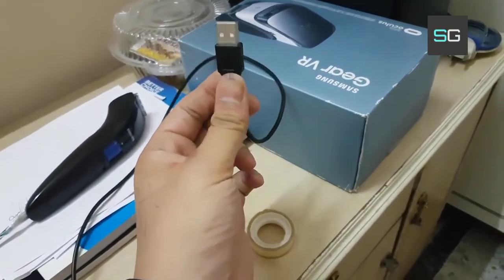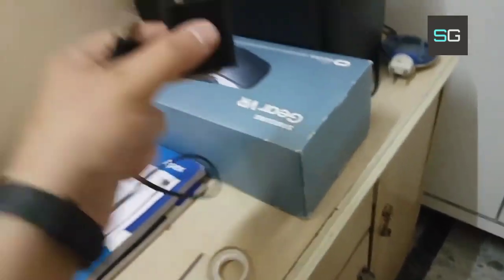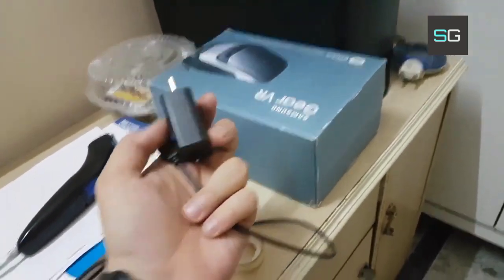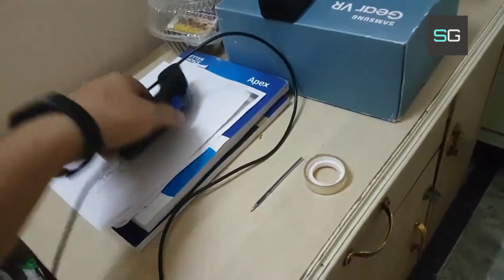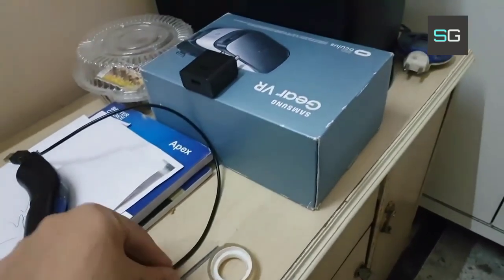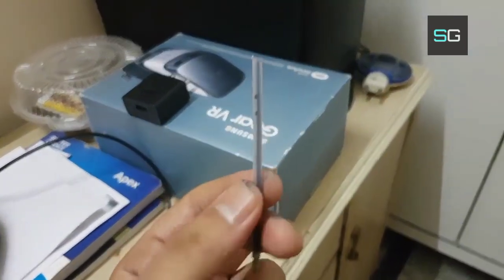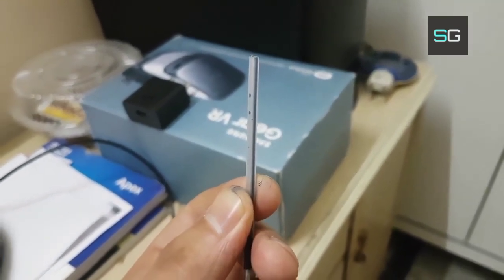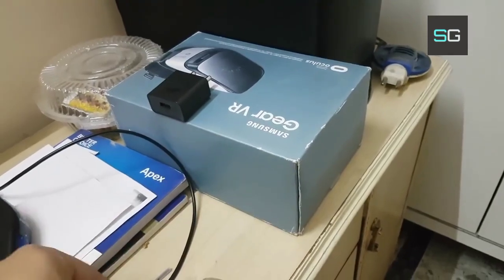This data cable was not in use for me, so I took one adapter. Then I cut this pen refill into around one centimeter each, making two parts from this refill.